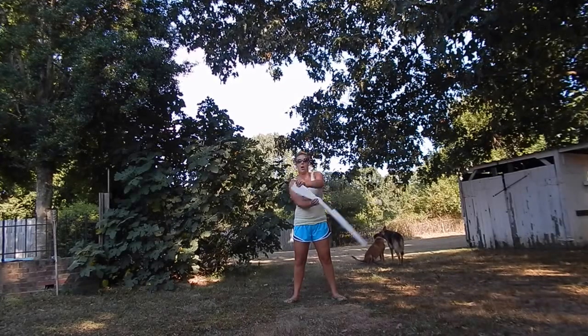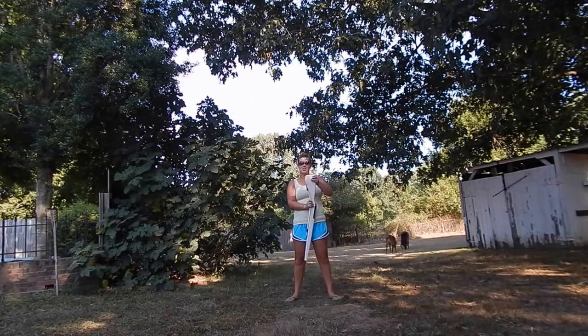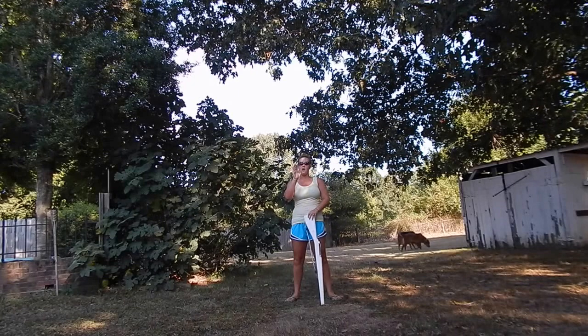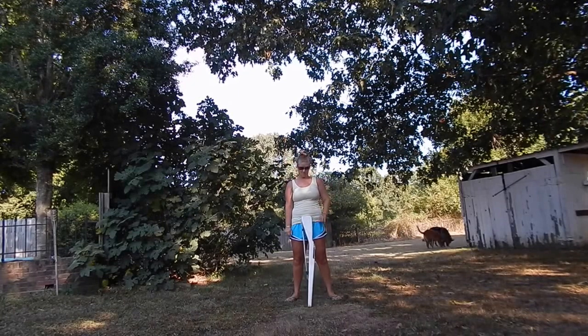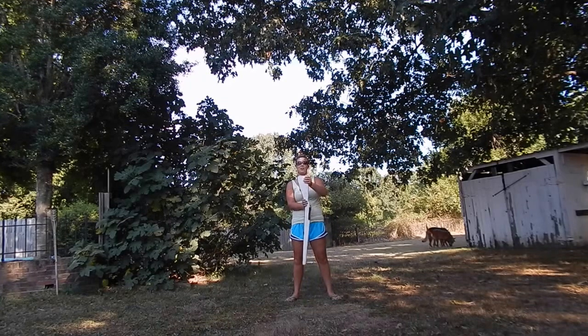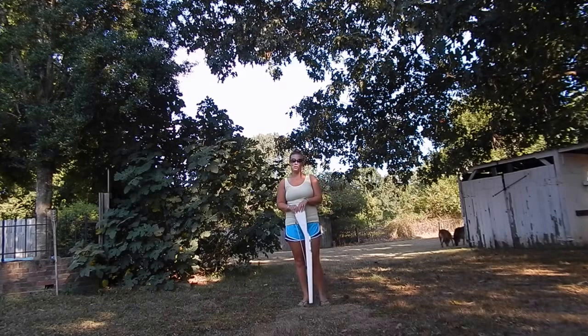Stir, pull, catch. Once again — stir, pull, catch. Notice my hands: the right hand is pulling up, the left hand is pulling down. One more time — stir, pull, catch. And that's just an easy toss.